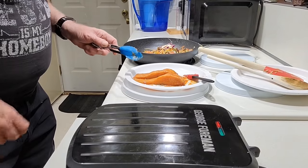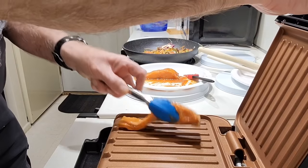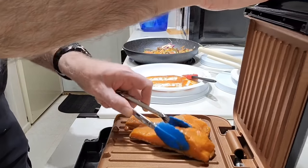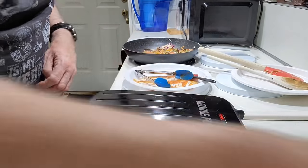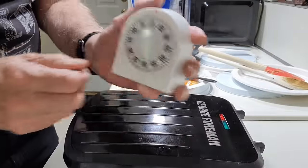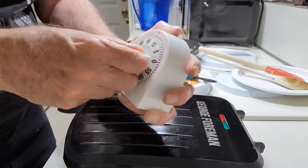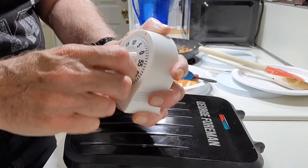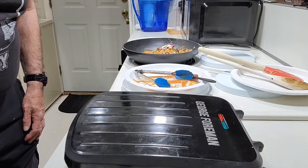Next, we'll put the salmon on the grill and allow that to cook for five minutes. When done cooking, when the time's up, I'll unplug the grill — that'll be the next step.